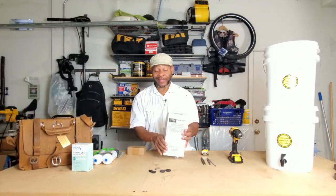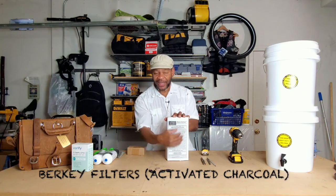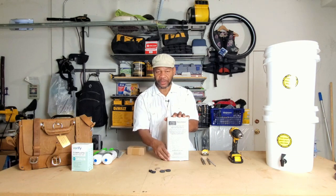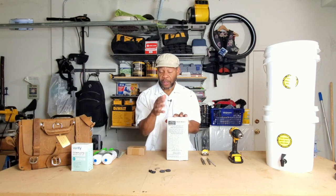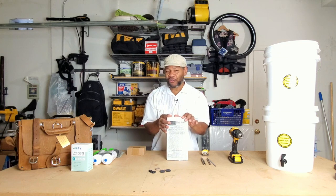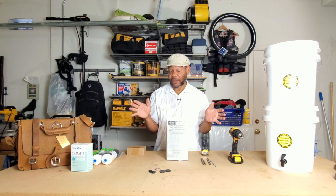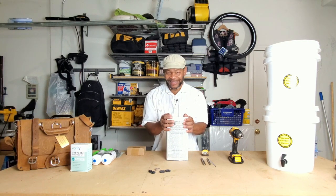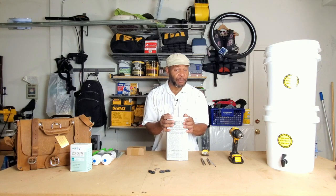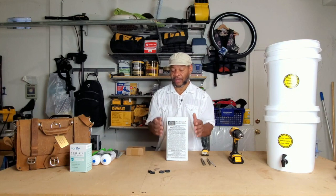Now let's talk about some of the inside components. The next thing you're going to need is the Berkey filters — in this kit it comes with two filters, and these two filters are going to cost you roughly $155. Now there is an alternative: it looks the same, it acts the same, and through testing it is the same — it's just not made by Berkey, and it only costs $55, saving you a hundred dollars.